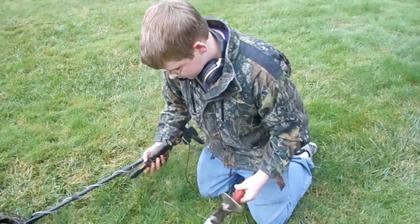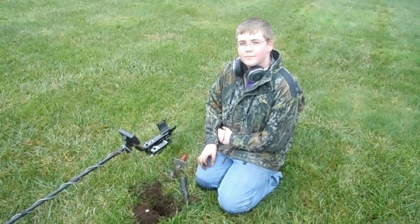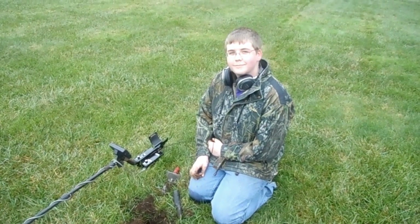It might just be a piece of costume jewelry, but it's cool and fun to find. Okay, I'm just a little bit pissed off right now — I've been hunting since last spring, it's December now, and I've only found a war nickel.